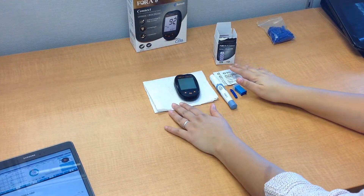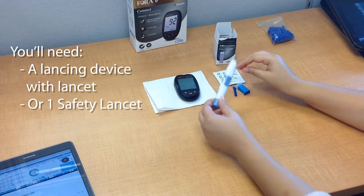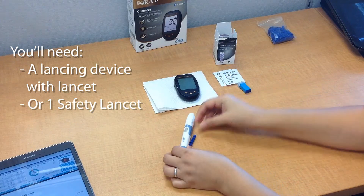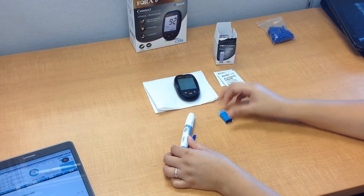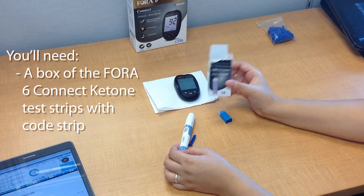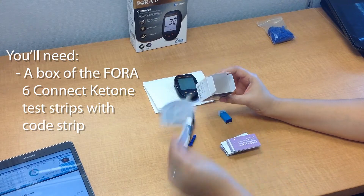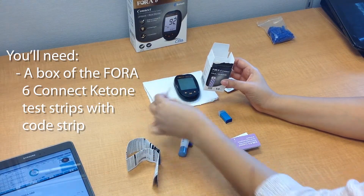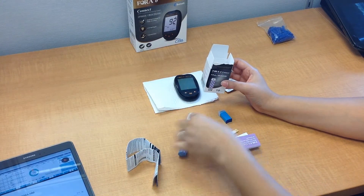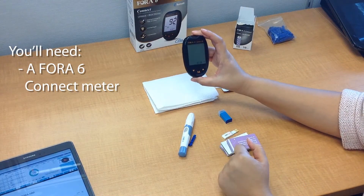Next we're going to make sure that we have all of the required components for this test. You're going to need a lancing device with a lancet or one safety lancet, alcohol swabs, a box of the Fora 6 Connect blood ketone test strips with the included code strip, and your Fora 6 Connect blood ketone meter.